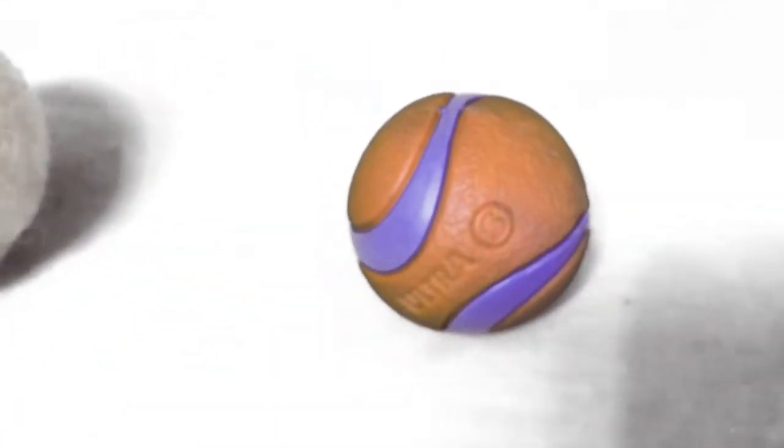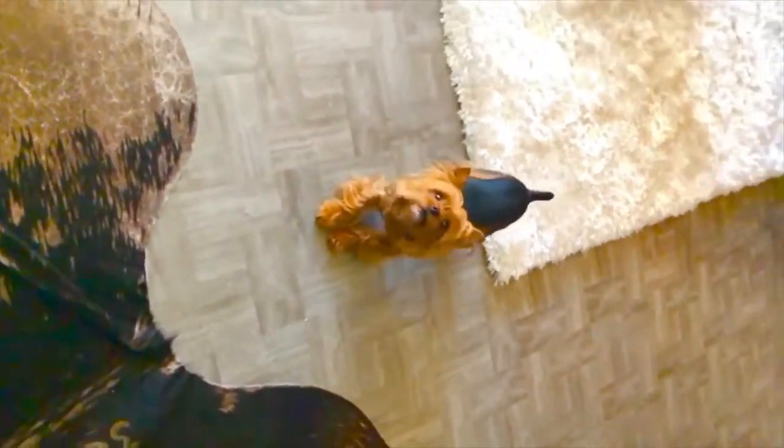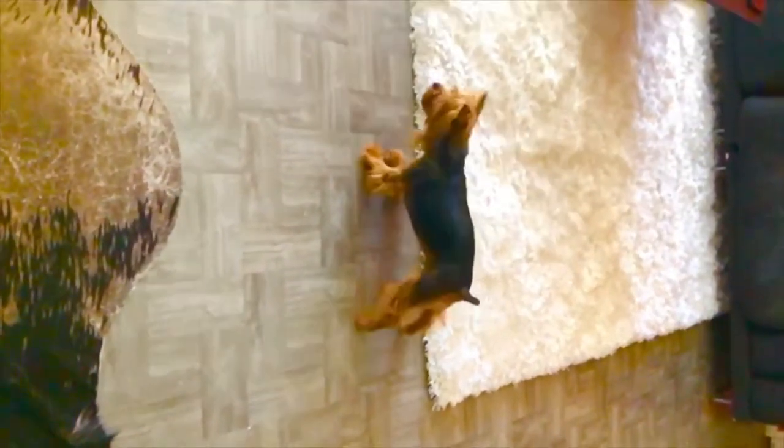That brings us to the rubber ball. My ball is the Chuck It Ultra Ball. It bounces really high, can be thrown far enough to give me a good run, and it fits perfectly in my mouth. Best part — hair doesn't stick to it at all, and dirt washes right off.